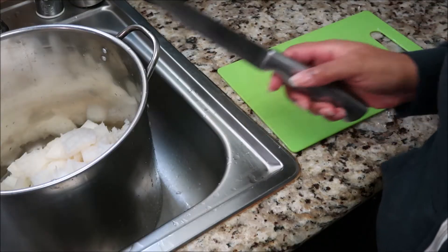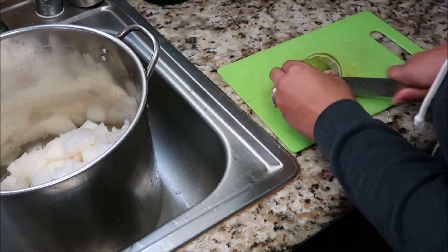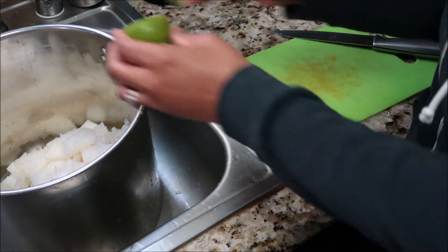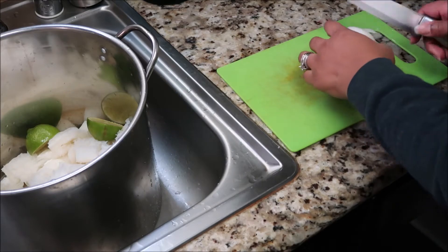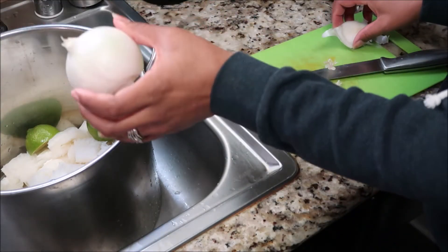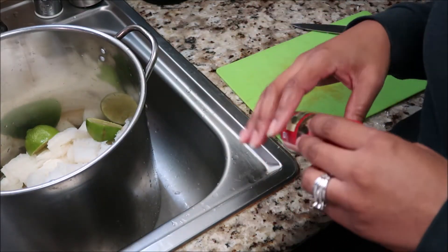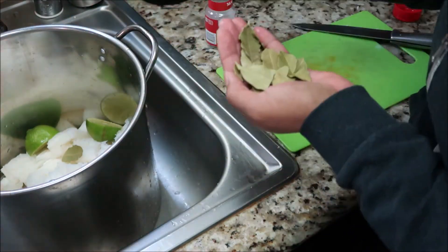When you're confident that you've gotten all the fat and cleaned it really well, go ahead and put it in your big soup pot — what I call my gumbo pot. To the pot of honeycomb I'm going to add one lime, one onion, and two bay leaves.